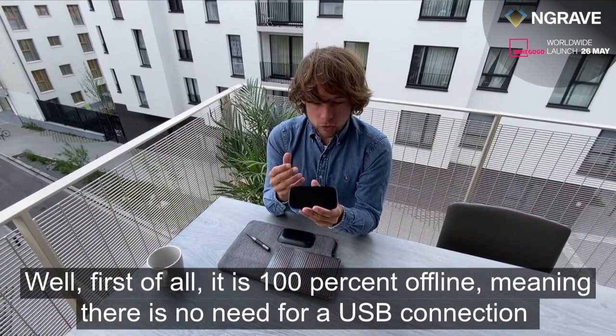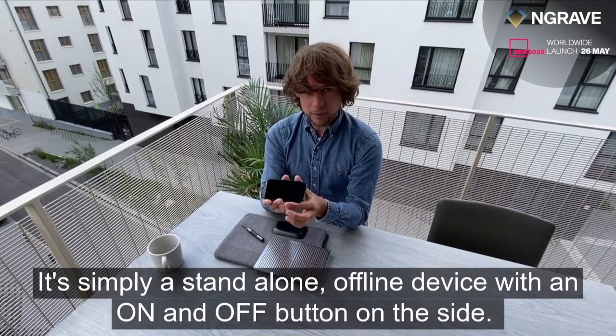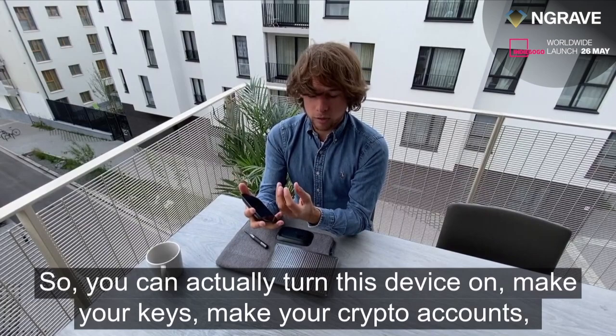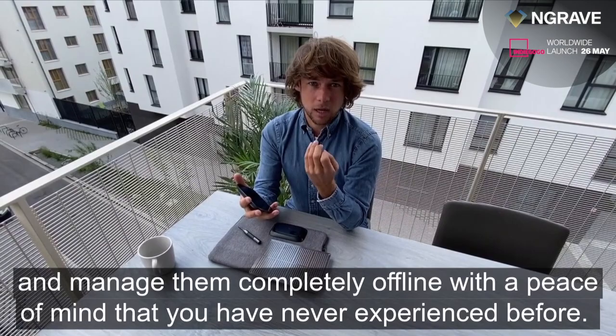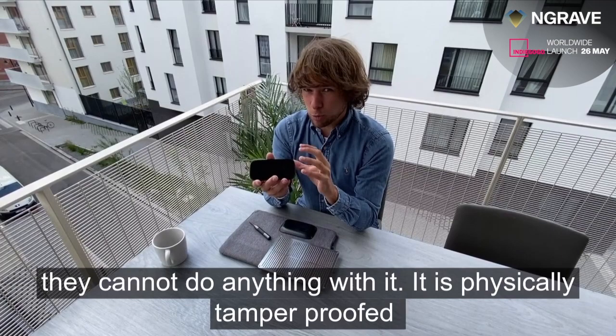Let me tell you more about the Engrave Zero. First of all, it is 100% offline, meaning there is no need for a USB connection or any kind of network connection — no 4G, Wi-Fi, Bluetooth, or anything else. It's simply a standalone offline device with an on/off button on the side, so you can turn it on, create your keys, make your crypto accounts, and manage them completely offline, with a peace of mind you've never experienced before.